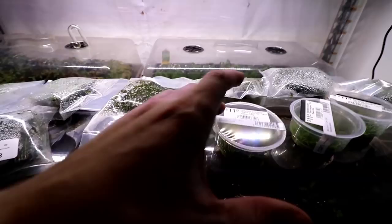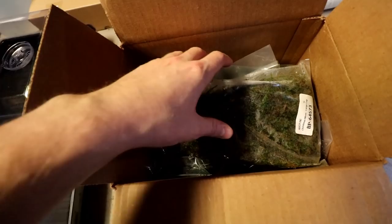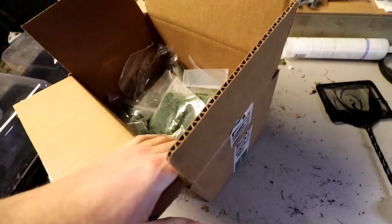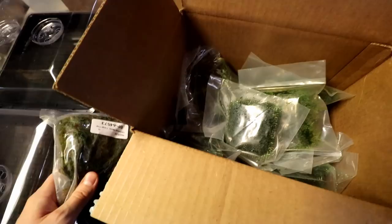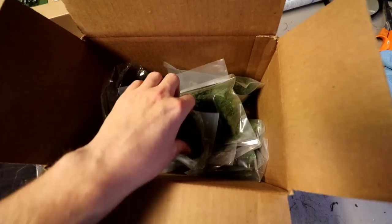Over here we have a ton of plants. We have some tissue hair grass that we got from the fish store the other day, and then we have a ton of stuff from Boost Plant. I should clarify — I'm shooting this in the past; we haven't set up any of the tanks yet. These plants came early. This is a shipment from Boost Plant with a bunch of stuff we're going to be using on the tanks we're setting up.